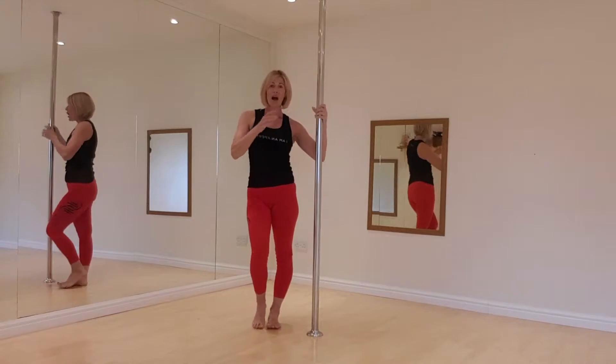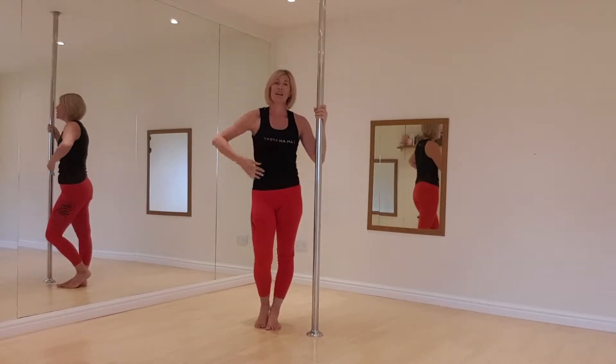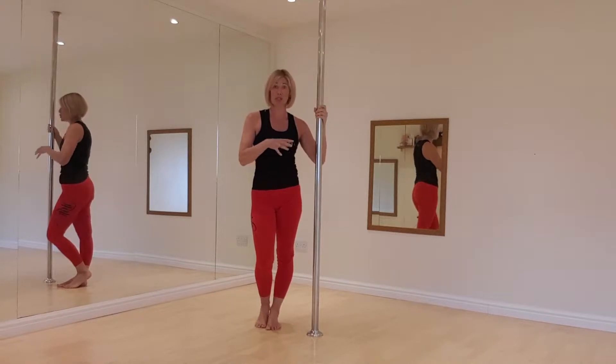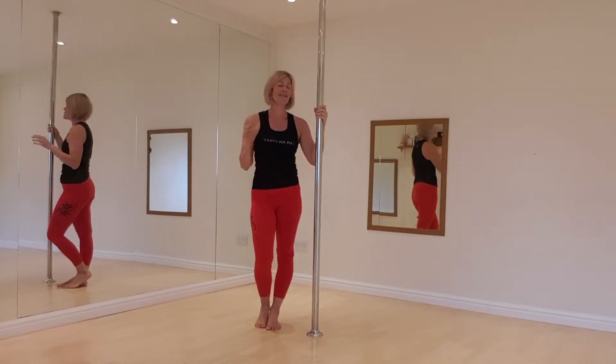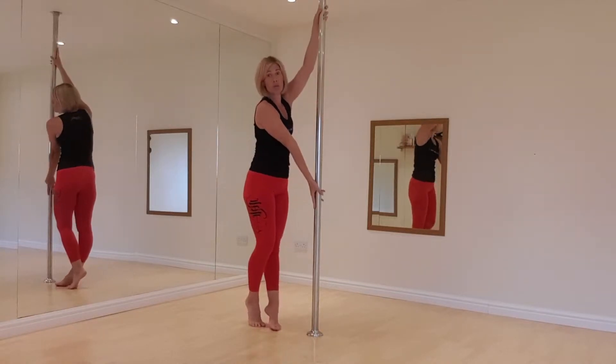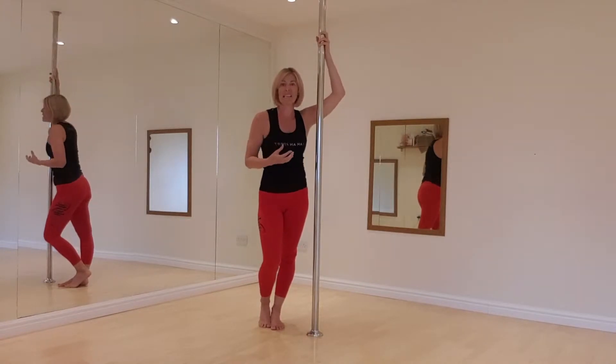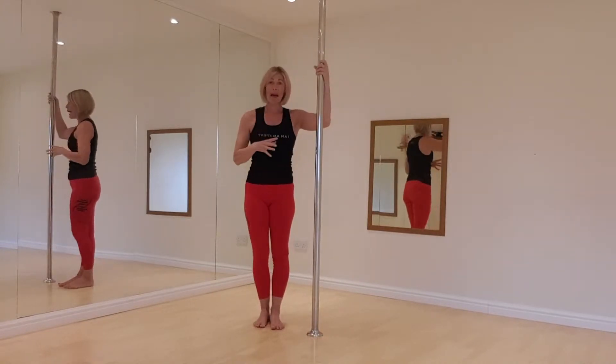I have a static pole here, so I don't go as fast and I will come to a standstill sooner. But if you have a spin pole at home, it's absolutely beautiful to do on that because you just have to hold your position and you will travel around for a lot longer, so it's easy to take a picture of it.